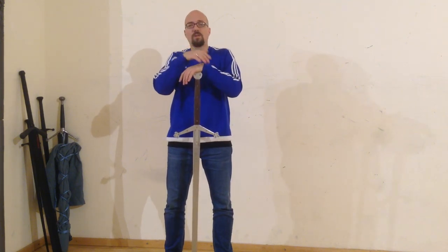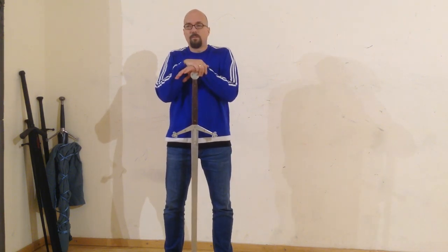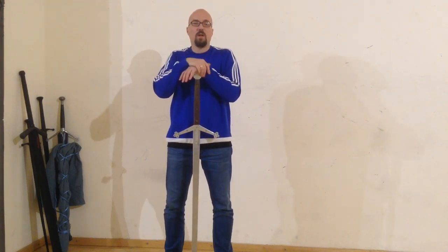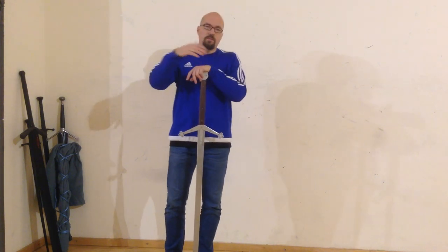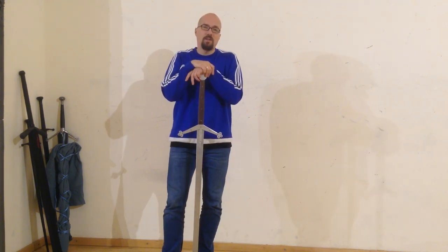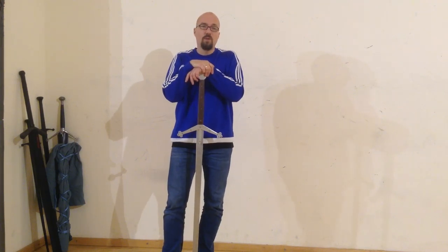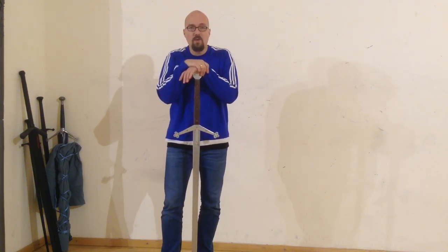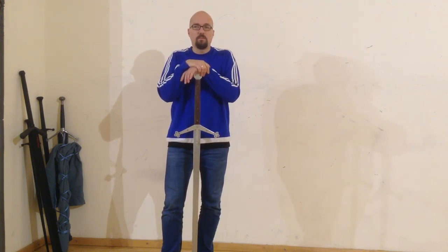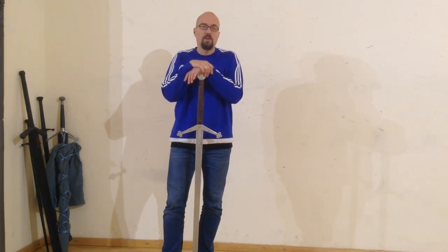Of course, what you will learn in this video lesson series is not a finished product. It is still an ongoing process of finding out more things and experimenting. And of course it is an educated guess. I cannot say that what you will learn here is exactly how the Highlanders used the two-handed sword. It is just the way we do it and we think is a practical and also effective way to use it.